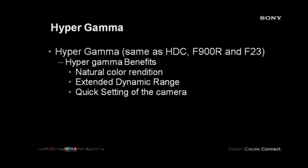Virg, can we get a Hypergamma slide up? The Hypergamma settings are going to make it very sort of one-touch, very quick to match up the gammas in an HTC camera, on an F900R, and on an F23. If you wanted to use this HXC100 as a B camera for any of those, you absolutely could. But what is Hypergamma? The one I really want to focus on here is the second bullet point: extended dynamic range. We're going to shoot something akin to film, and we've committed to doing a little bit of color correction.